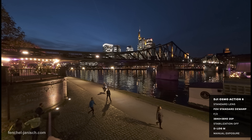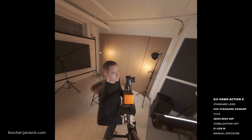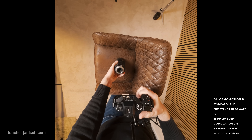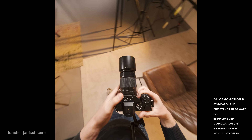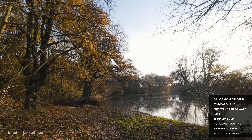First let's take a look at the sensor, since this is the biggest and most important update of the Action 6 compared to the Action 5 Pro and the GoPro Hero 13 Black. DJI has opted for a new generation 4nm chip resulting in an enhanced night mode and a high dynamic range of up to 13.5 stops, while the GoPro features a 12nm chip.